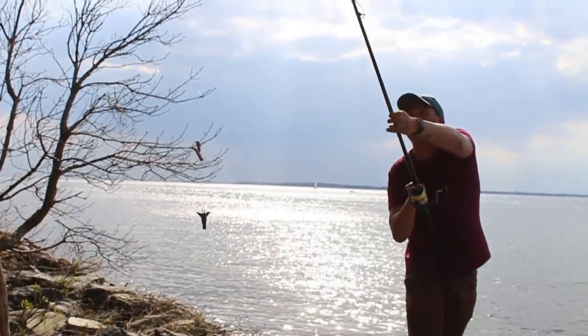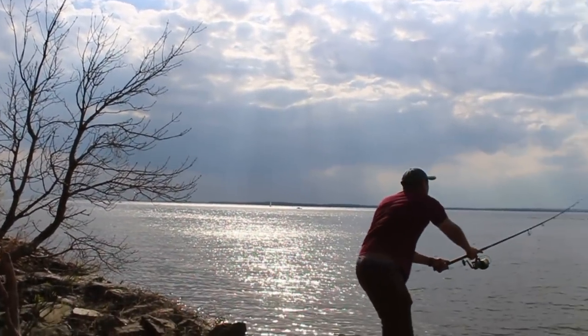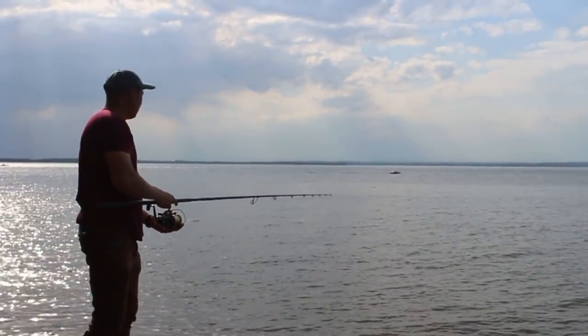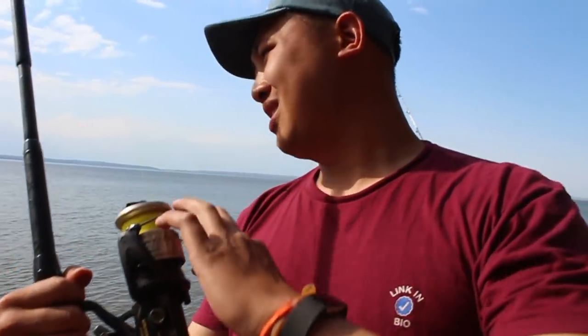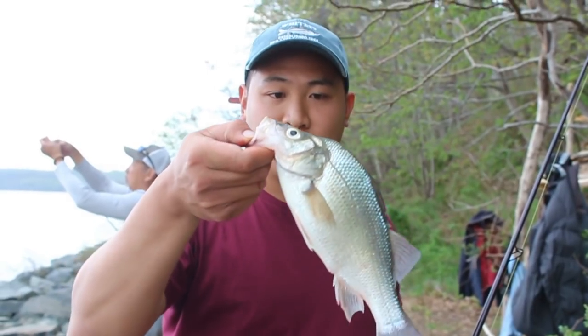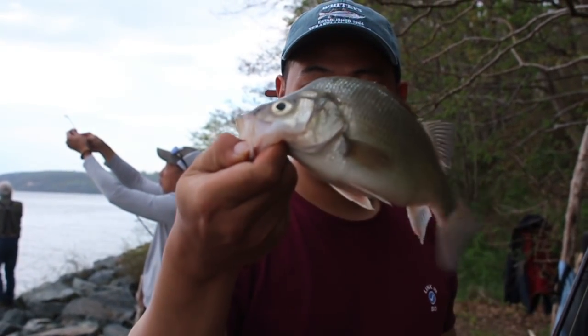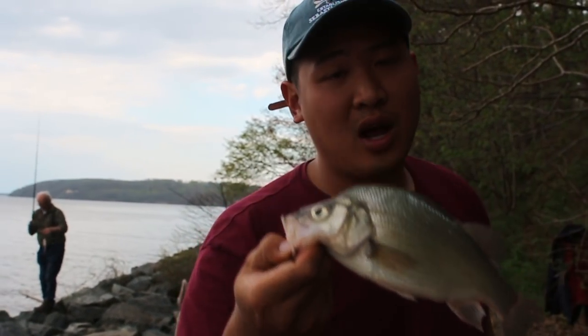I'm going to give this a cast now. I've been having luck casting it really far out there. Now it's a waiting game — probably going to hit a bunch of shorts before hitting anything of size. This is a pretty good sized perch. We really only keep the fish that we're going to eat. We don't usually keep a whole bucket full of perch. If you're not going to eat it, throw it back.